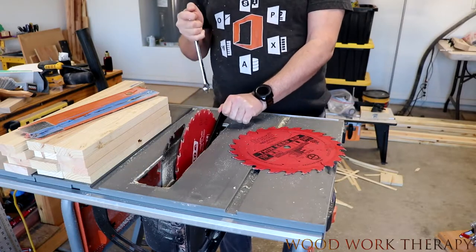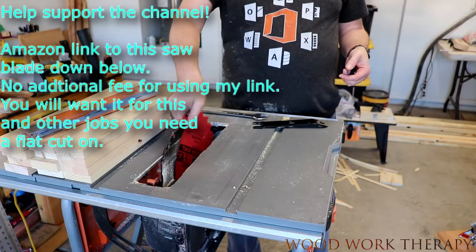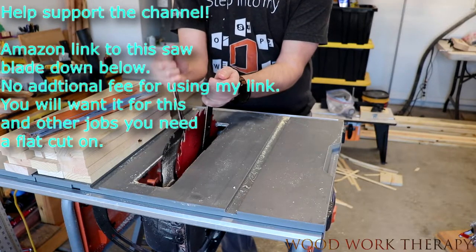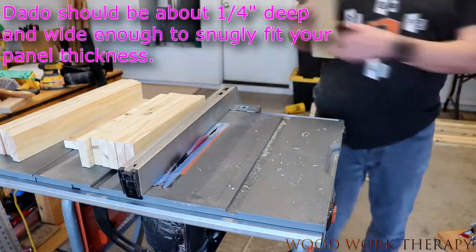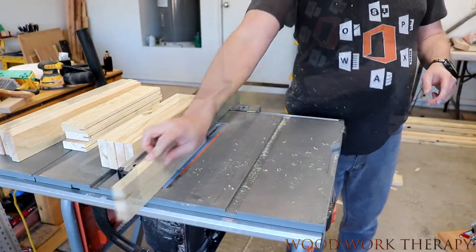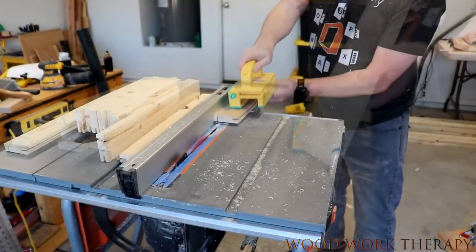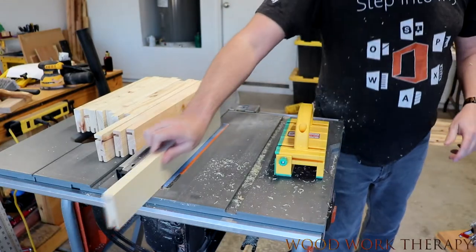Now we're going to go ahead and change out the blade for a flat top grind, or in essence, a flat top blade tip. This will keep us from having the little bad ears that we can sometimes see when using the ATB blades. Then we're just going to go ahead and create those dados that we're going to be putting the plywood in for the sides later on in the build. Just do one on the side and then one on the front, and just repeat until you're all done. It's a pretty fast process.